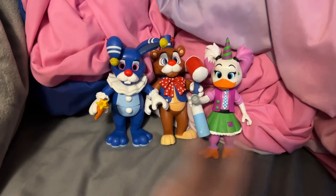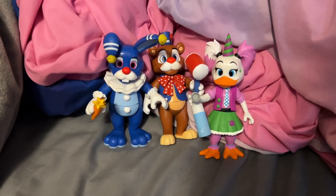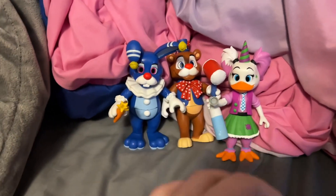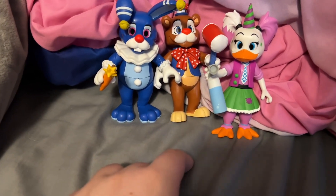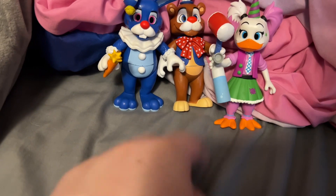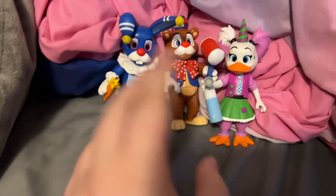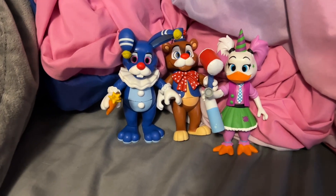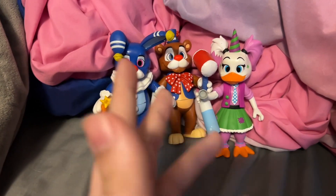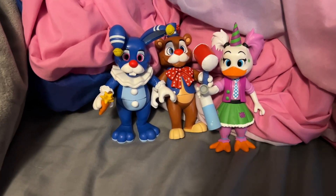That's it for today's video. I know I'm on kind of a daily upload streak right now, even though it's just been the last Nightmare episode and this one, but just expect that I'm not gonna do this all the time. Anyways, that is it for today's review — goodbye.